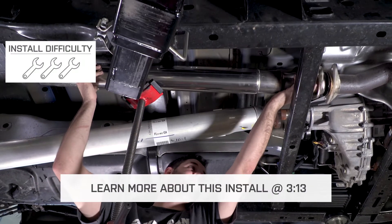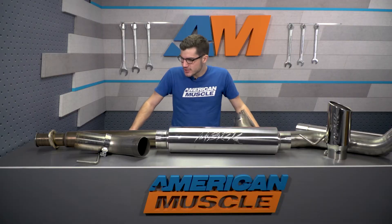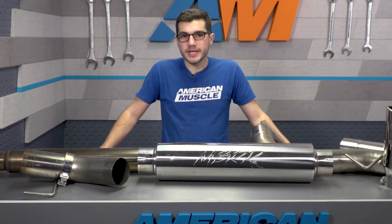The install will get a very simple one out of three wrenches on our difficulty meter. Since this is an exhaust system, obviously the first thing I want to touch on is gonna be the sound.